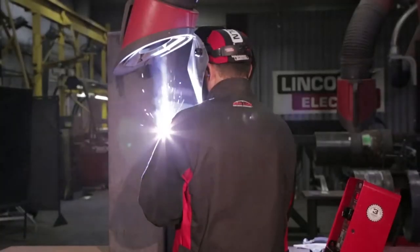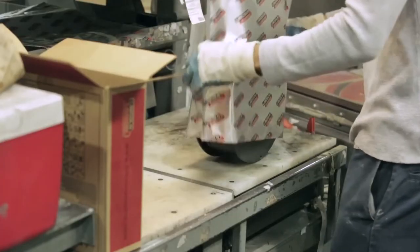Ultracore wire offers unparalleled consistency in weldability and mechanical properties. Because of Lincoln's attention to detail in manufacturing and testing, Ultracore is the most dependable wire on the market.